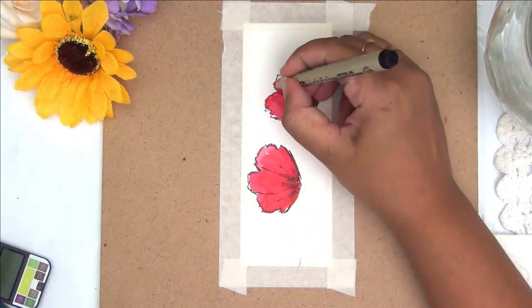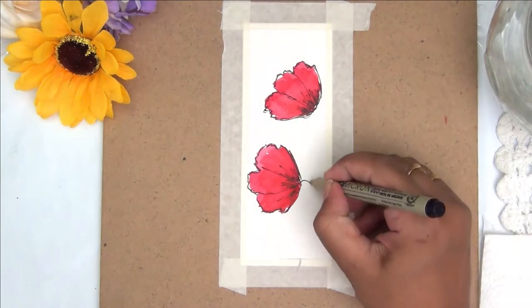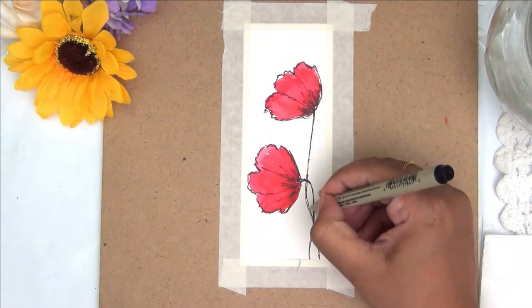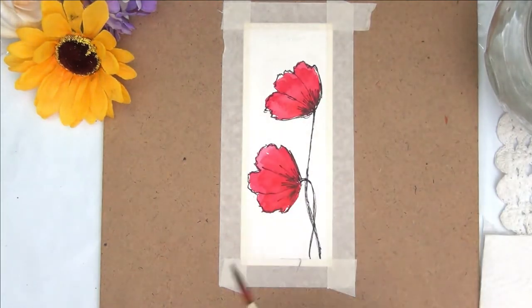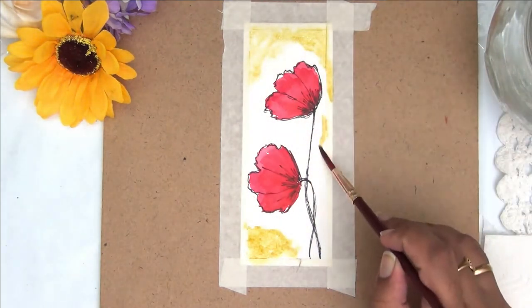Make sure your pen has waterproof ink, or wait for the paint to dry completely — otherwise your ink will bleed and spoil the painting. If you don't have a waterproof or archival ink pen, make sure you finish all your watercoloring beforehand before doodling with pen over it.